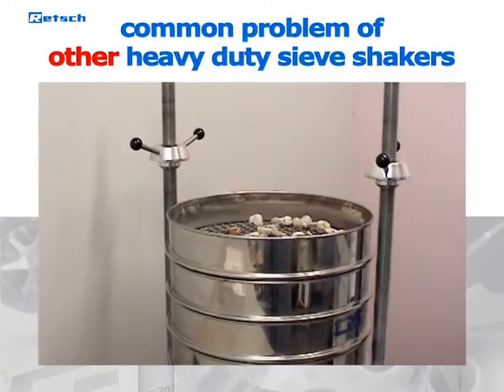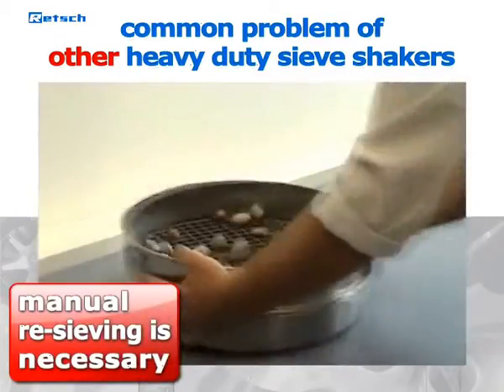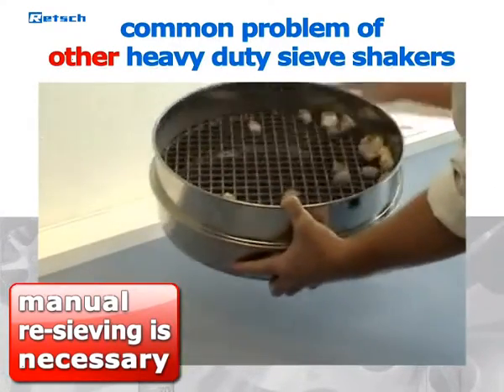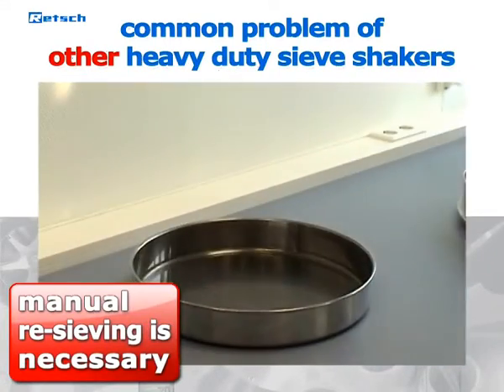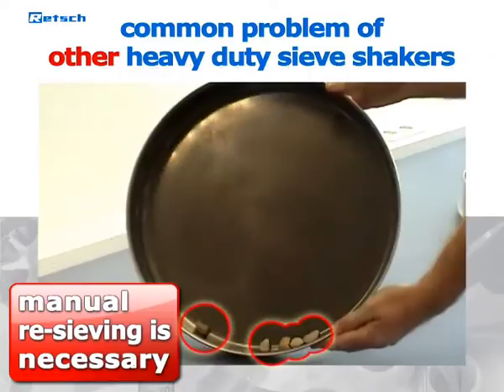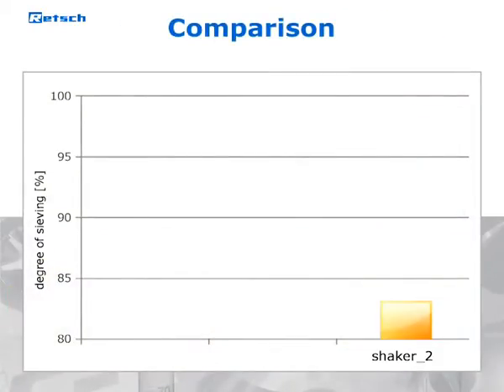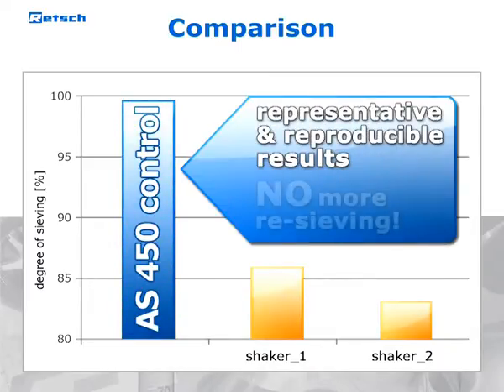Worldwide users of heavy-duty sieve shakers are familiar with the problem that the material is not completely separated after sieving. In order to complete the process and to optimize the degree of separation, bothersome manual re-sieving of the remaining material is necessary. The AS450 Control is the first and only sieve shaker for heavy loads which provides representative and reproducible results with the highest degree of sieving, and therefore eliminates the need for re-sieving.